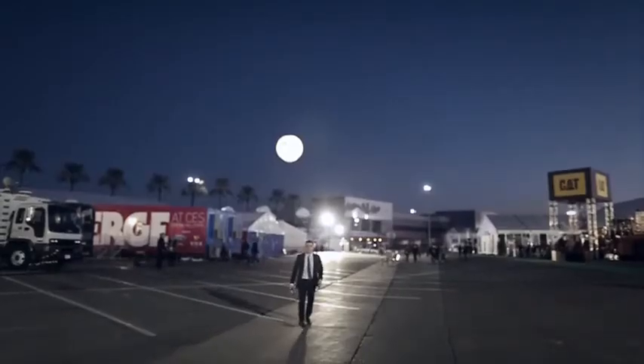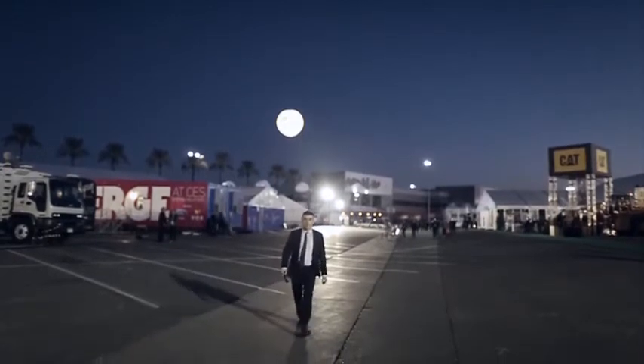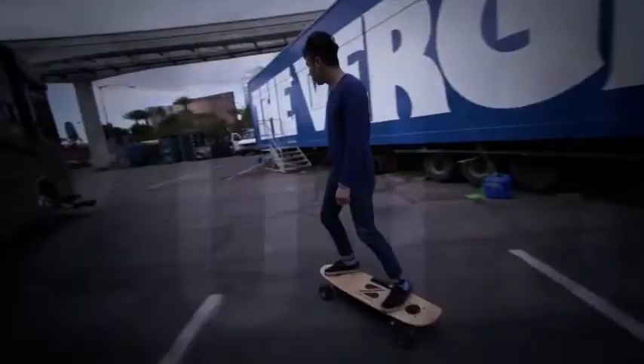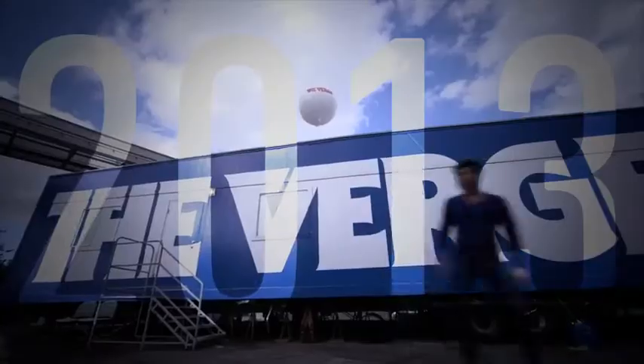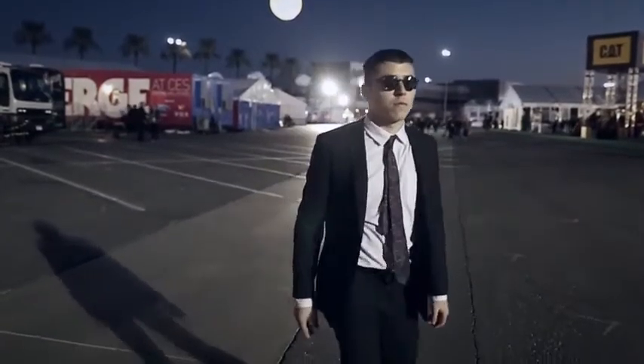It feels like every year I come to CES and ride electric skateboards. I've made it my mission to find the perfect design. The first year I rode the Board of Awesomeness — it was awesome. Last year I experienced unparalleled speeds on the Z-Board. And this year, the boards are back.